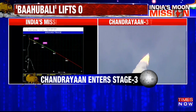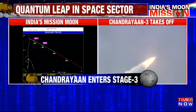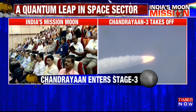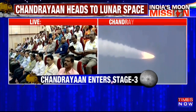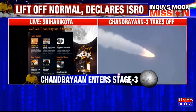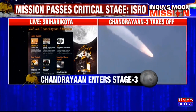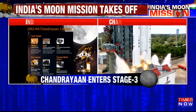Currently the rocket is at an altitude of 210 kilometers, plus 7 minutes. There is not much variation in altitude — this stage will add to the relative velocity immensely. Cryo stage performance normal.